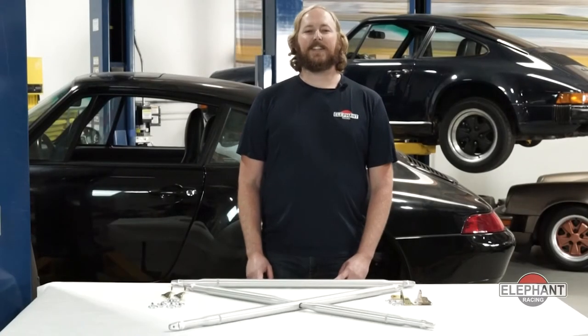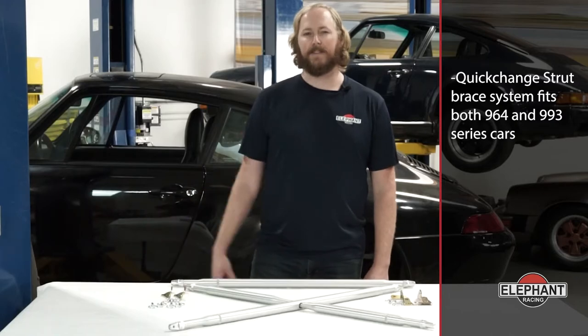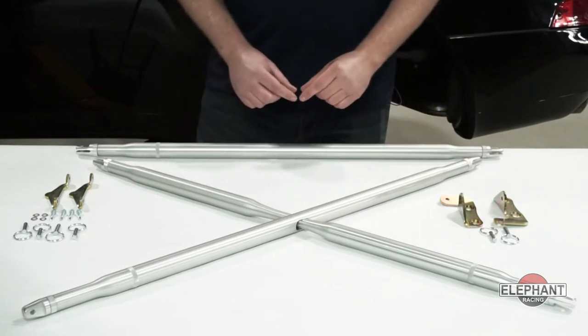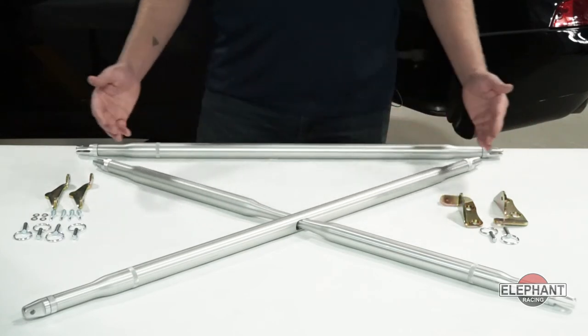Hey guys, Daniel here with Elephant Racing. Today I'm going to be showing you how to install our quick change strut brace system into a Porsche 993. Our unique quick change strut brace system is available in two configurations: a basic single bar strut brace and an additional full-blown X-Brace.